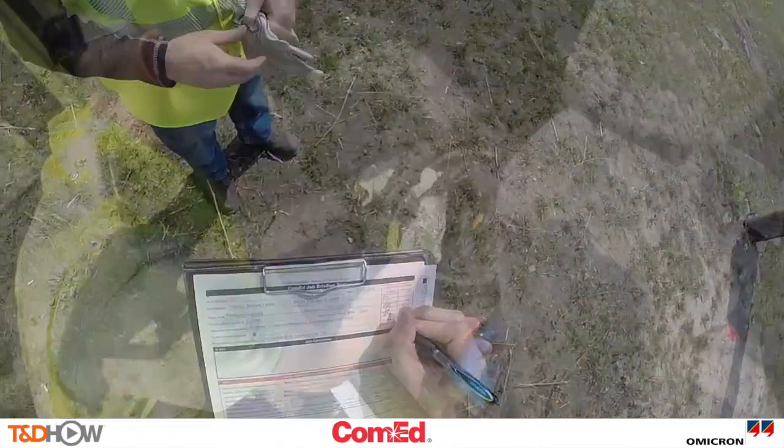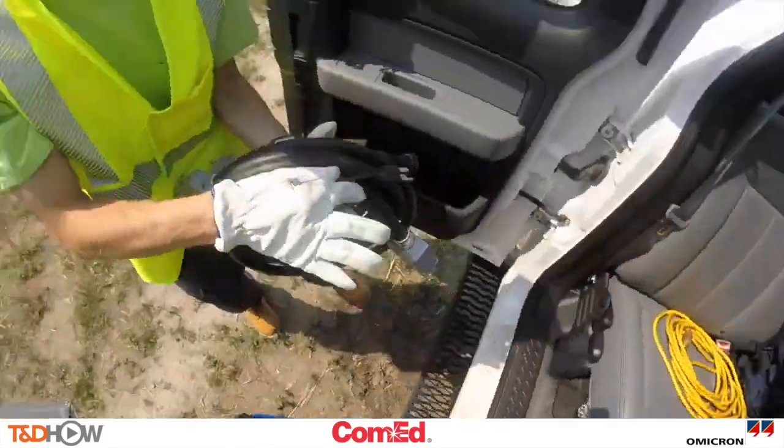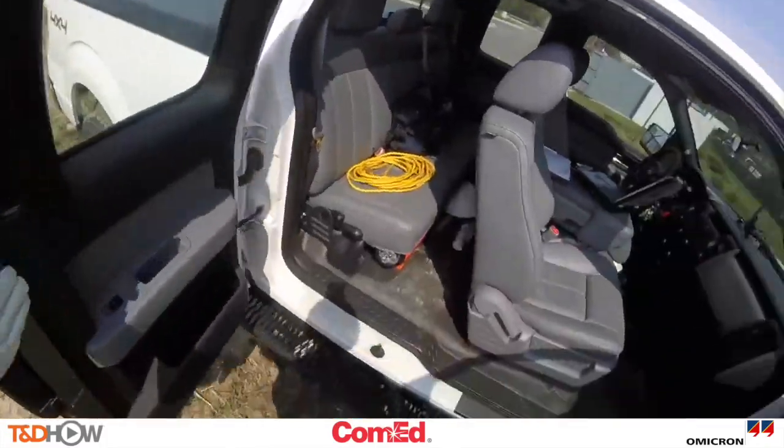You're going to see next the equipment being used. The blue box is the ARCO 400 recloser control tester.